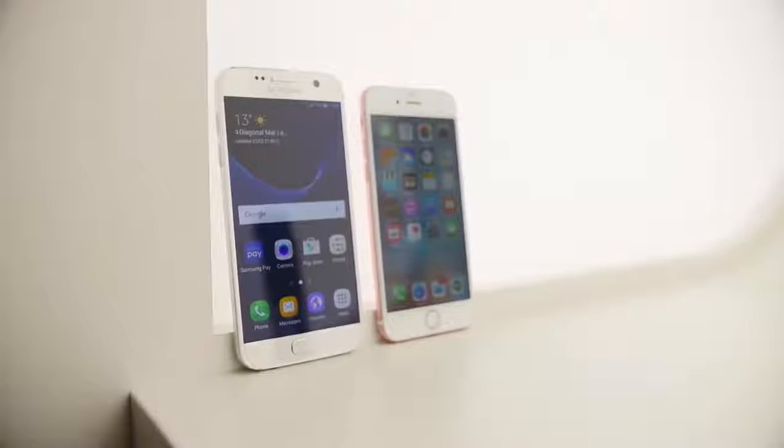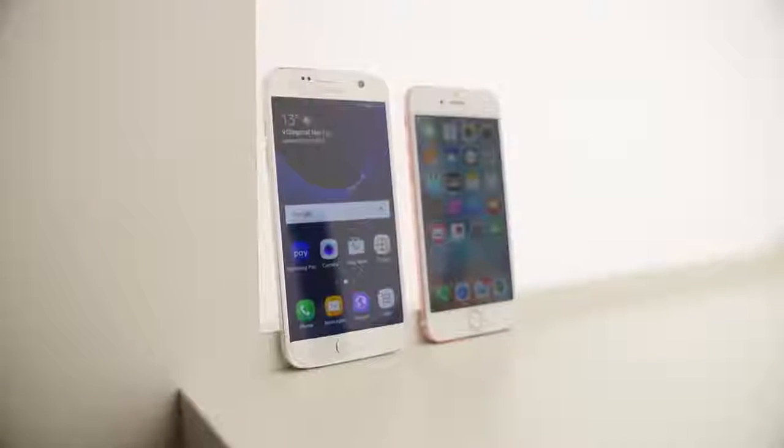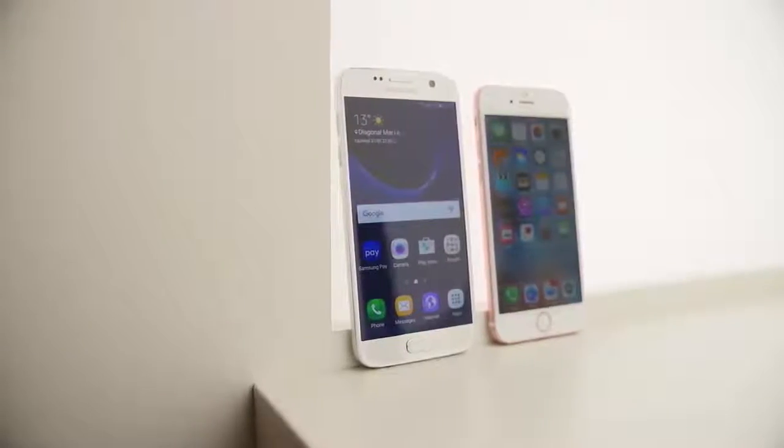You knew this one was coming. It's Joshua Vergara from Android Authority. What's going on, everybody? And this is the Samsung Galaxy S7 versus the iPhone 6S.